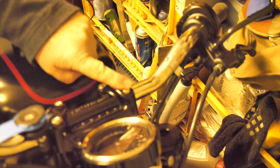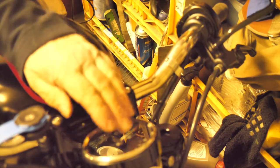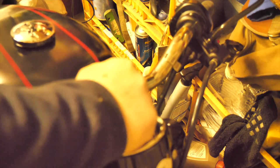These are the four cap heads that retain the handlebars. We just need to take those out, lift the whole top clamp off — which includes the speedometer — and then replace it after we've put the risers underneath. Let's just crack them off. They might be a little bit on the tight side, but we'll get them.